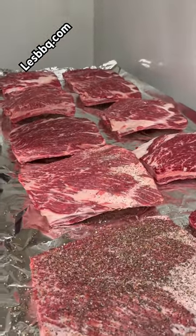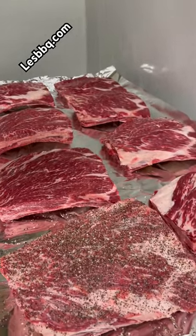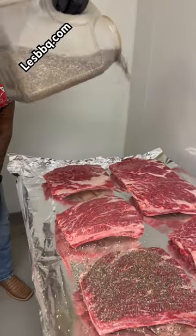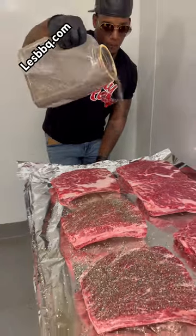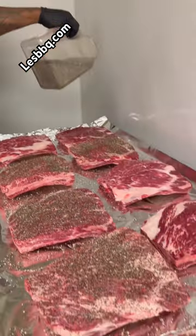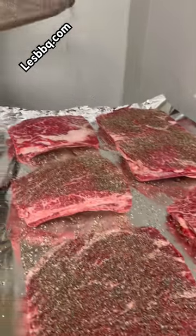Season to the bone every time. We're going to paint them red — paint them red. Just imagine every bite. You don't want to under-season, and you don't want to over-season. It has to be just right.